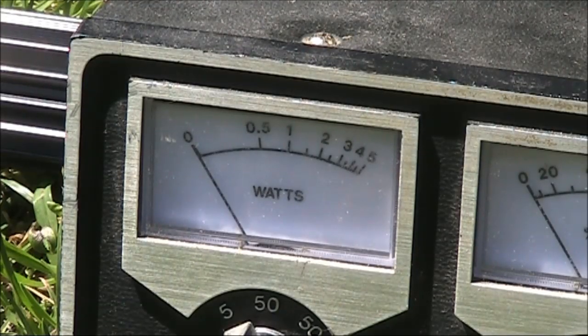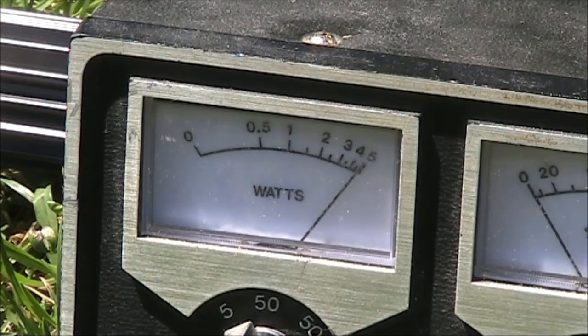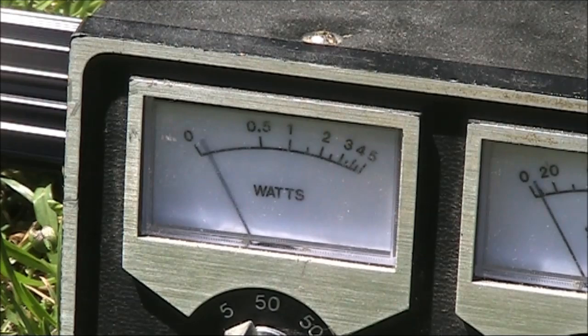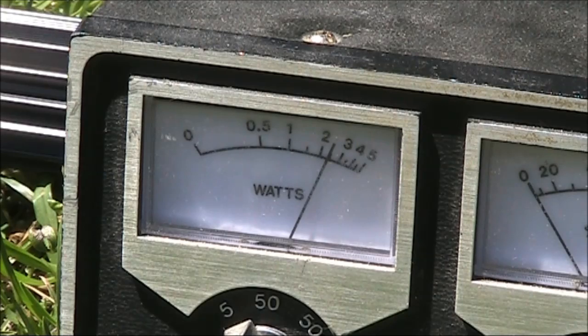We'll just check our power meter with the one metre length reference jumper cable between the transceiver and it. This is on 3.5 MHz — it's reading 5 watts, which is as it should be. At 14 MHz, again 5 watts. Up here on 50 MHz it's dropped, reading a bit under 4 watts. On 144 MHz it's even lower at 2.5 watts.